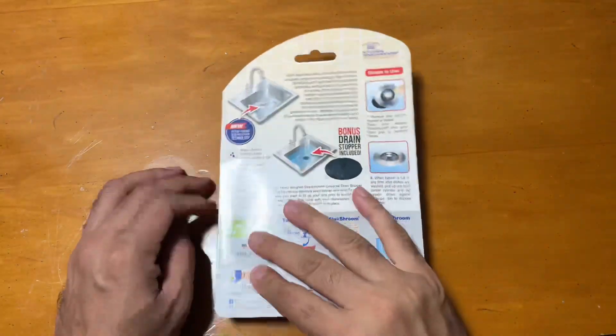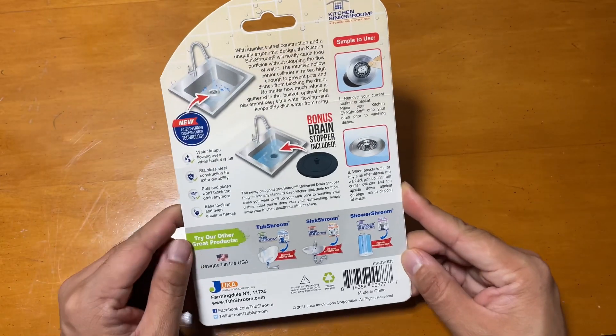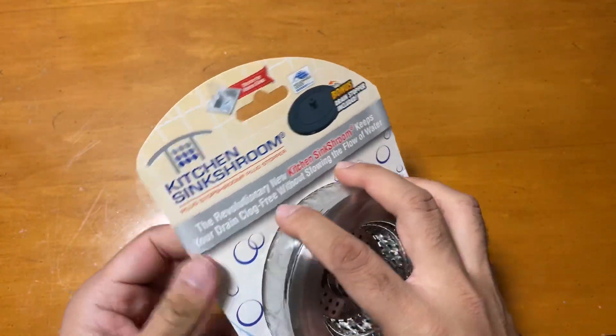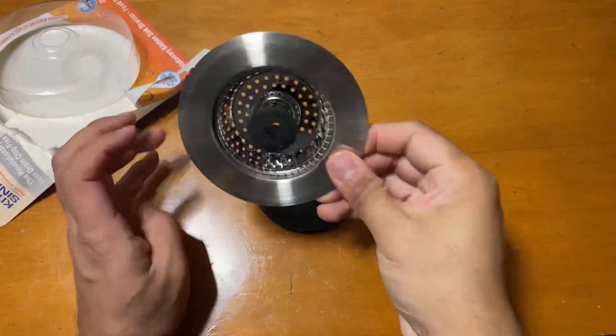I'm showing you this Sink Shroom — a revolutionary clog-free sink strainer basket with stopper. You can see all the description here. It's very straightforward to use, and I'll just open the pack.